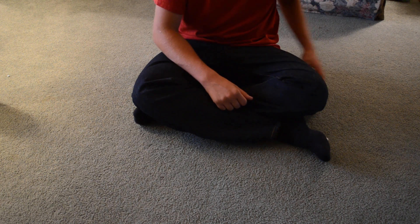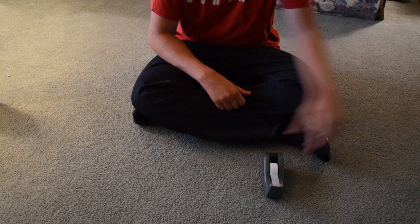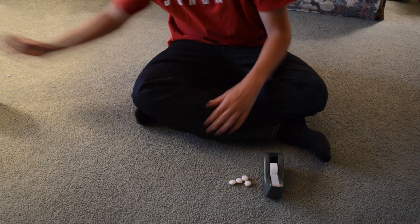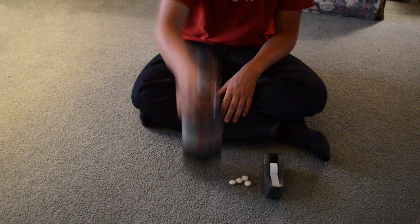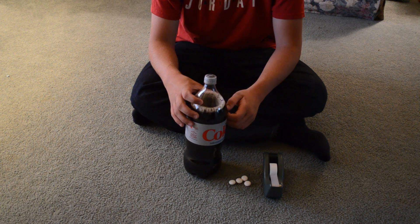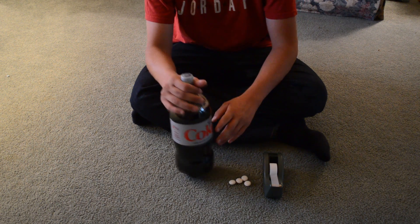For the Coke and Mentos rocket, we're going to need tape, four Mentos, and Diet Coke. Now, make sure you don't shake up the Diet Coke too much, or it won't have enough fizz for the rocket.